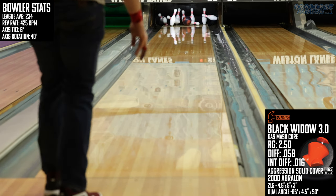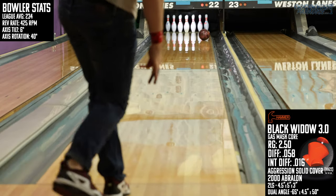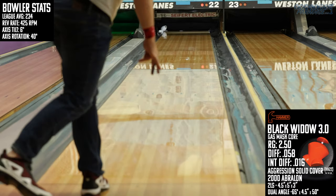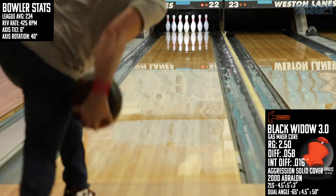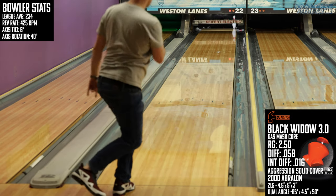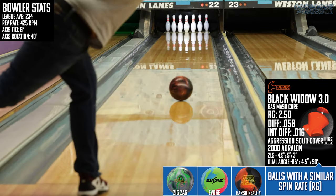It's always tough to pick layouts for super strong bowling balls like this, but the intent here is to amplify the strengths of this piece and not to mitigate the weaknesses. On the lanes, the Widow 3.0 gave me pretty much everything I expected — it's a true dull asym style shape that stands up with the strongest bowling balls on the market today in overall hook potential. When I was keeping this Black Widow in front of me and just letting it roll, it smashed pins.